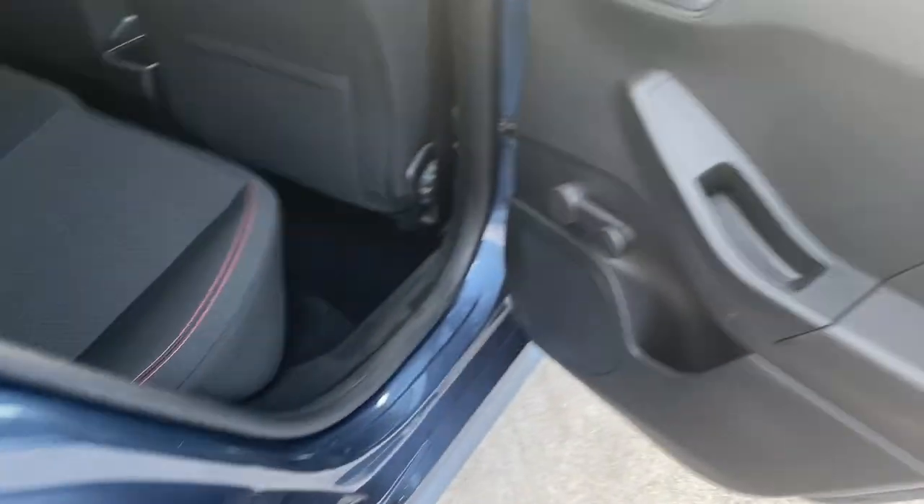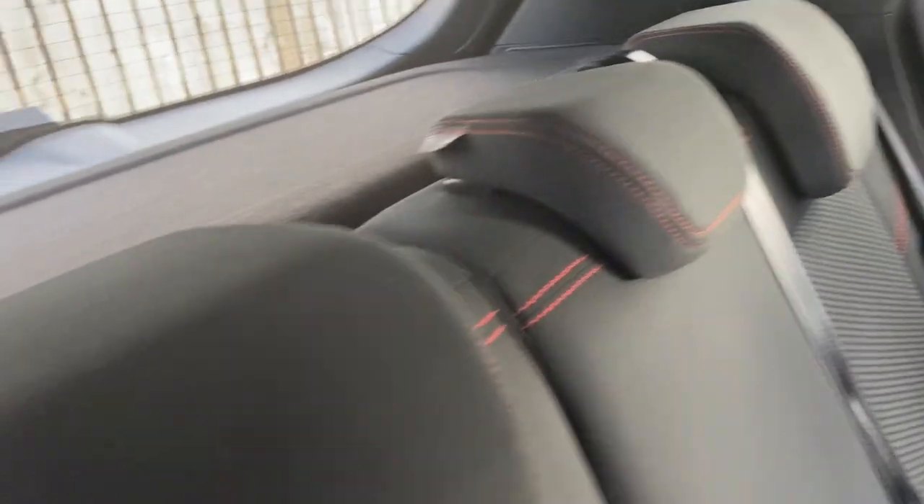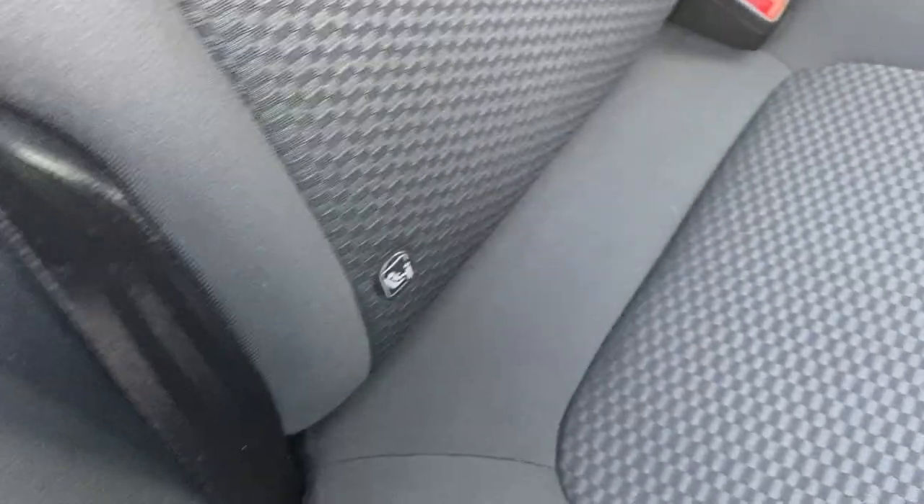We'll have a quick look inside. Door card, all nice and tidy. Manual windows in the back, electric windows in the front on this car. The upholstery - just to show you no bad rips, tears, or damage. Three seat belts, three headrests, ISOFIX on the two outer seats - so everything you need there.